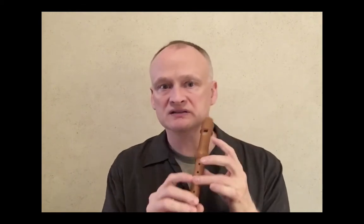Recorders come in a lot of different sizes. The most common are soprano, alto, tenor, and bass. Most young students begin with a soprano recorder because it has a comfortable size for small hands.